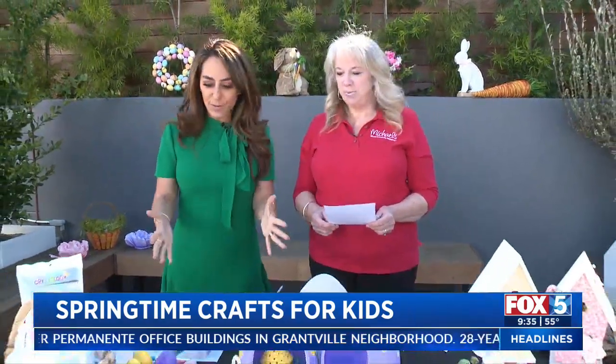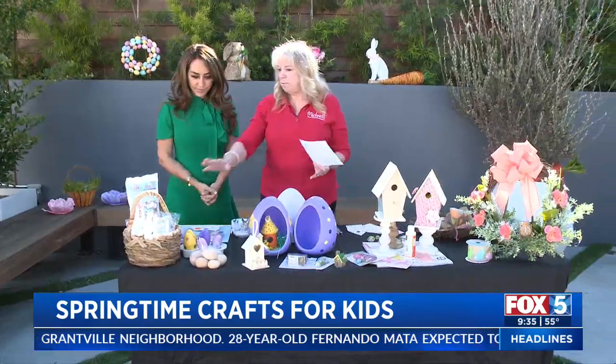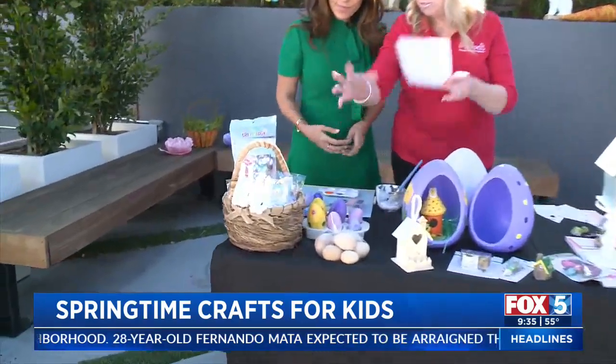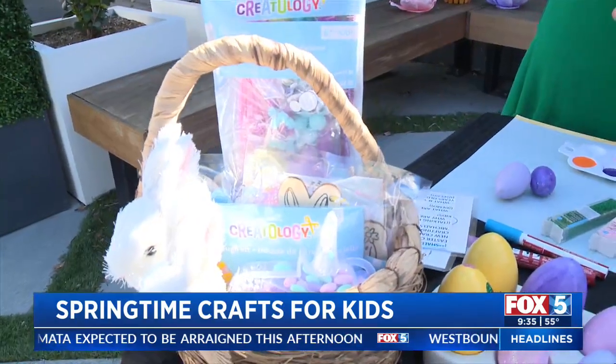It's Easter weekend and we have some ideas of things that we can do with our kiddos. To start with, we have these all-inclusive kits that have everything in them that you would need. You can just grab one, take it home, and the kids can make it.